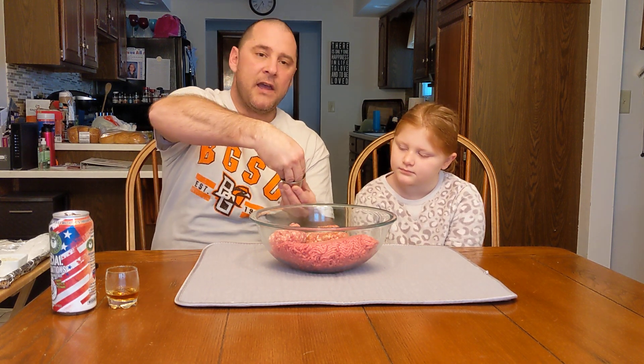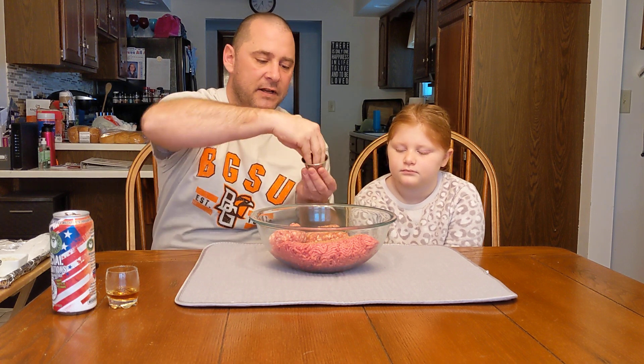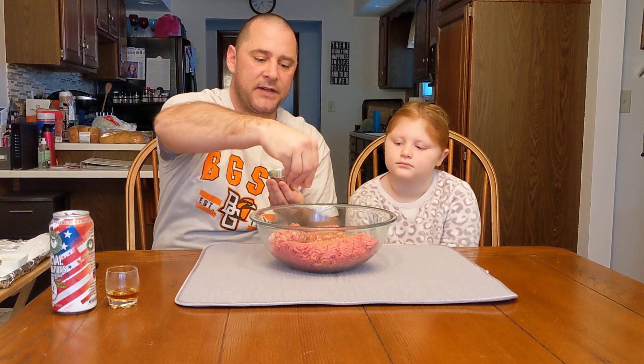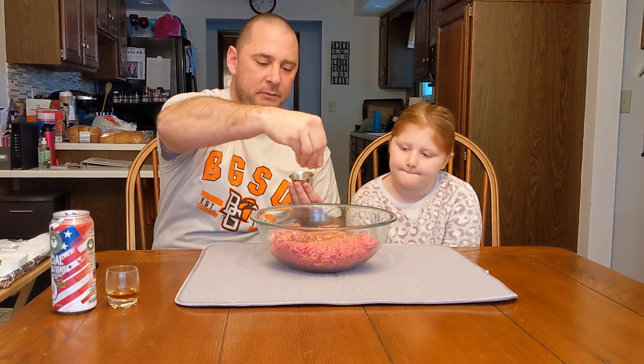First things first, we have some nice meat there, and then we need some seasoning. This is just a mix of a little bit of ground pepper, our crazy salt, and our Wildman's Chef seasoning. Just give it a nice little season like that. Properly seasoned meat makes a dish better. So there is ingredient number one, two, and three.